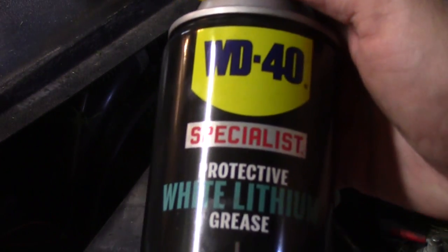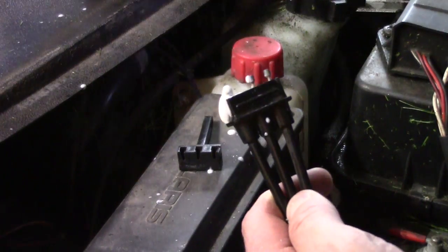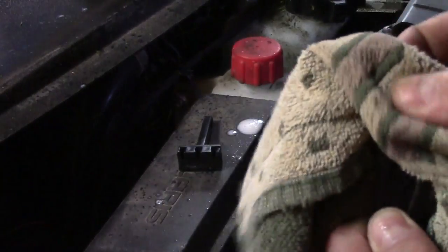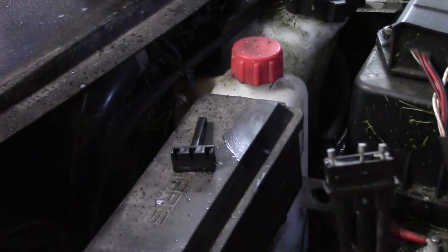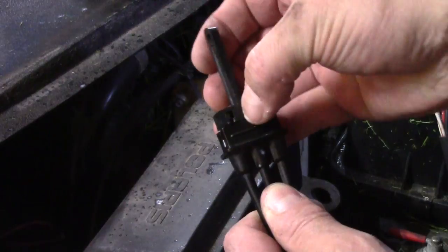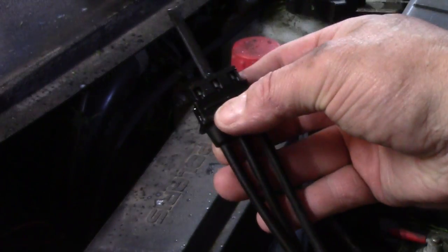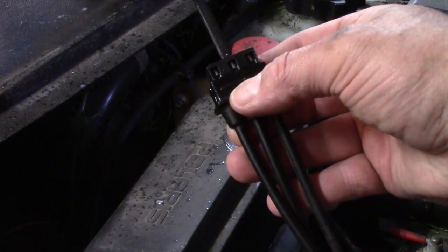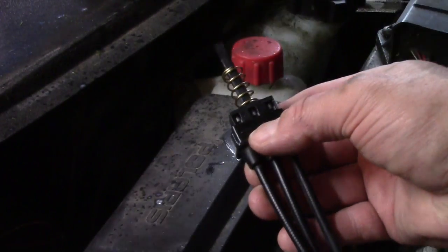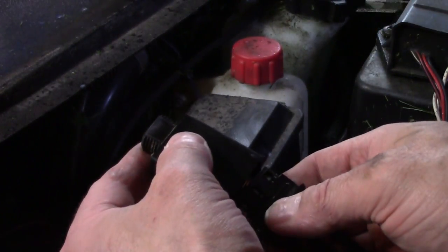I'm going to hit this with a little bit of white lithium grease. If you had it in the tube it would be a little less messy, but this will get the job done and hopefully that'll work its way down into the cables a little bit. Then we're just going to slide this new piece into place, put our spring on, and place the cover.